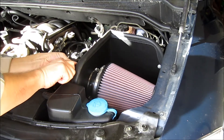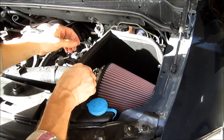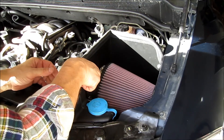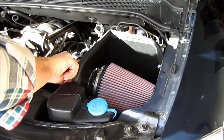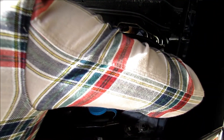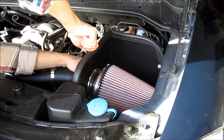Everything looks good as far as positions go. So now I'm going to start cranking everything down. I don't like that I put it in that position — I'll loosen this and rotate it, because it will be easier to change the filter later.